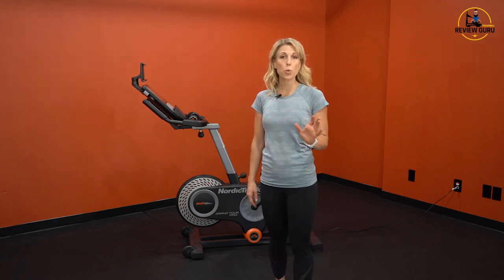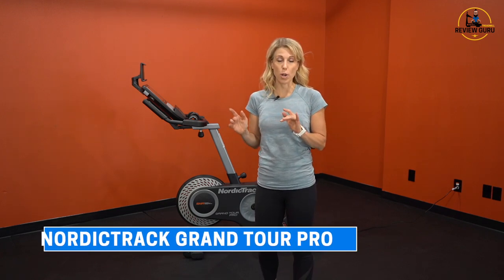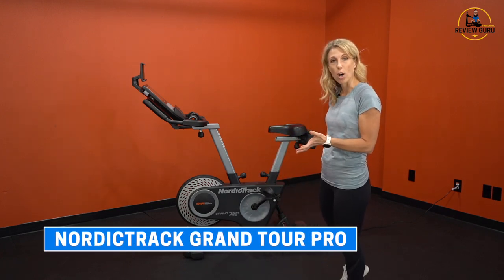Welcome to Treadmill Review Guru. Today we're going to take a look at the NordicTrack Grand Tour Pro. In the Grand Tour lineup, NordicTrack has two bikes: the Grand Tour and the Grand Tour Pro. This is the slightly upgraded model.